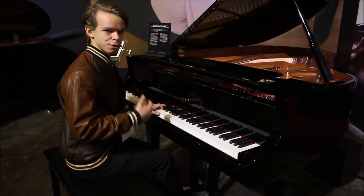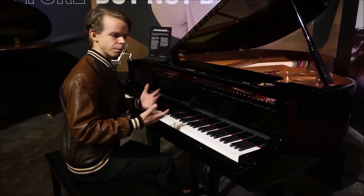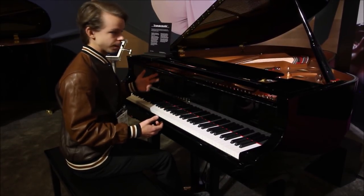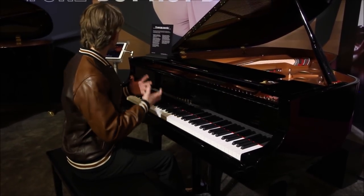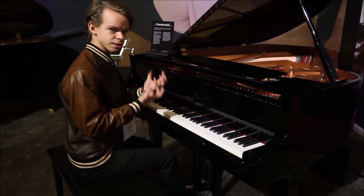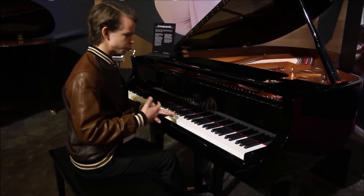This here is a Yamaha C3, which has the trans-acoustic system installed in it. You can get the C3 with a bunch of different options: acoustic, Disklavier Inspire, or the silent piano. But this one, according to the label, is a trans-acoustic. That means it has transducers inside that actually vibrate the soundboard to create music, so the soundboard itself acts as a speaker system and you can layer other sounds with this instrument.